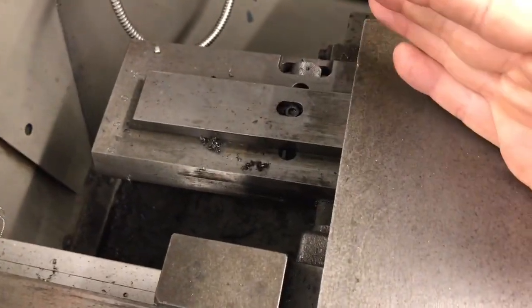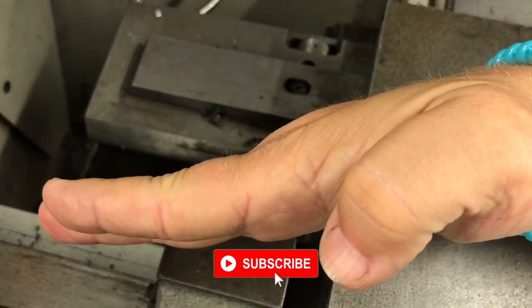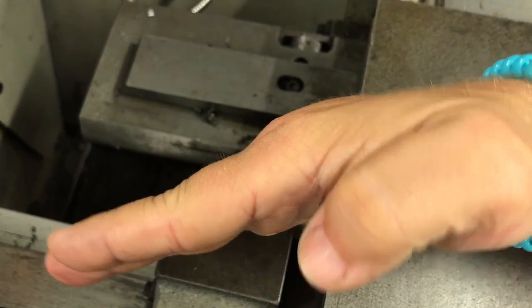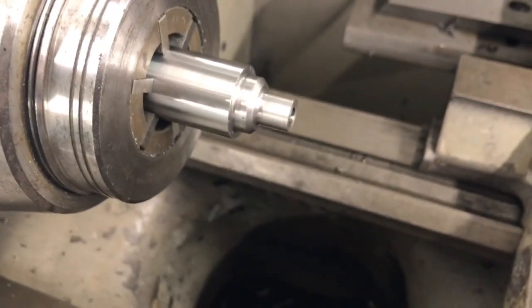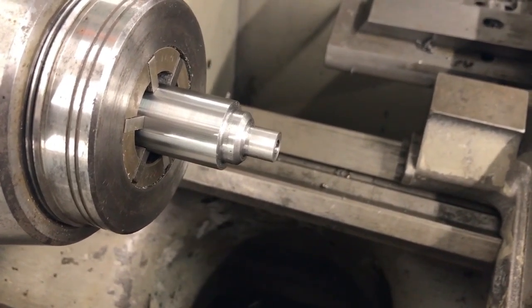I'll adjust that wheel until my taper is correct. Now my bar in this case, because I'm cutting an external taper, it's going to need to angle as you see here. When I angle my bar in this direction it's going to allow me to actually cut the taper on the workpiece and then cut the threads on that same taper.